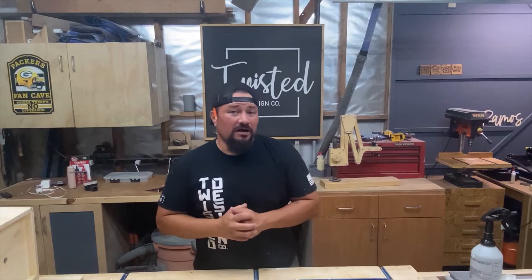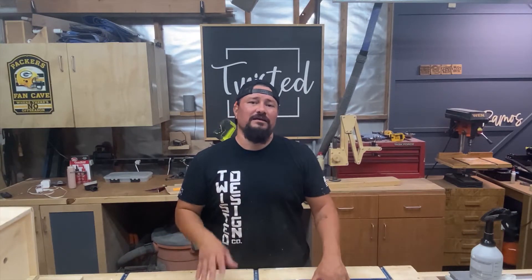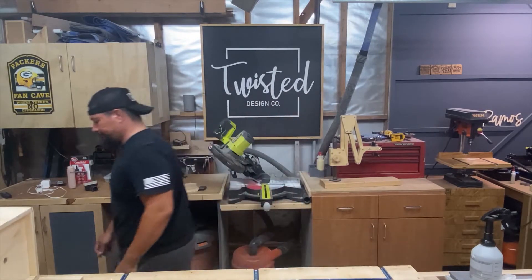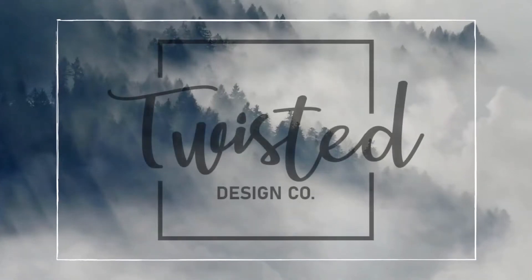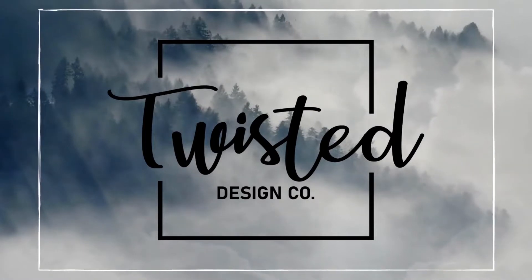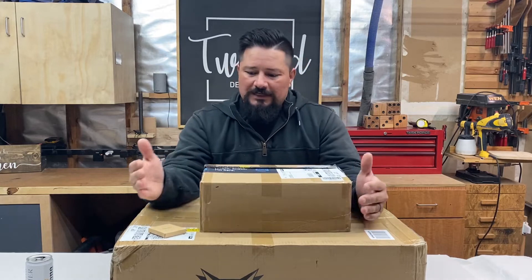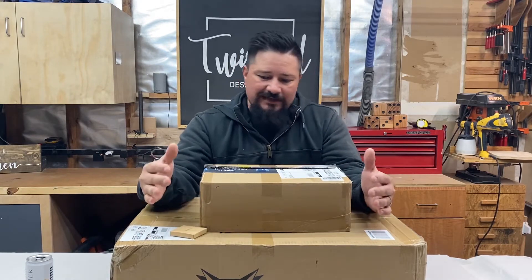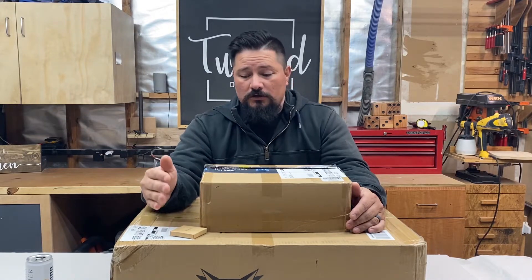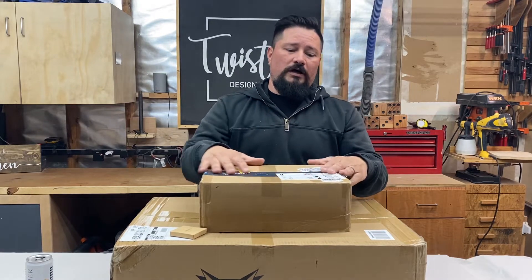Today we are unboxing, assembling, and testing out the Fox Alien 4040 Masuter CNC cutting machine with the upgraded 300 watt spindle.